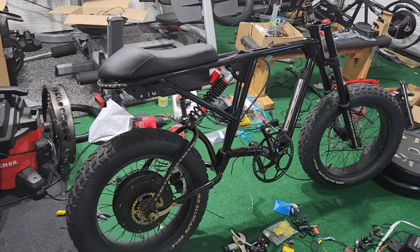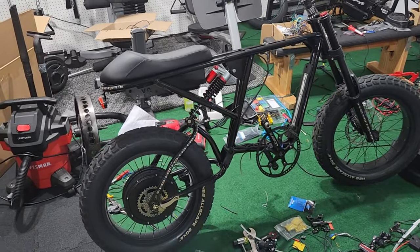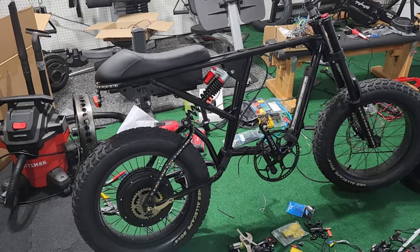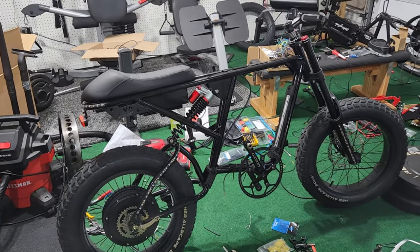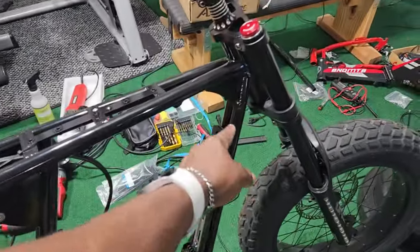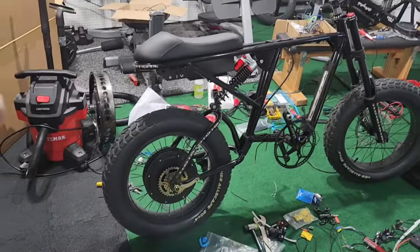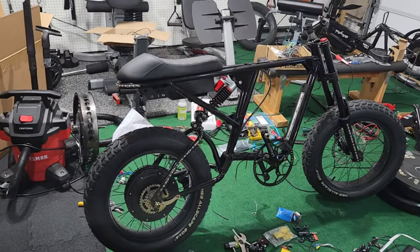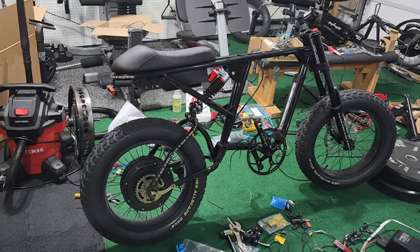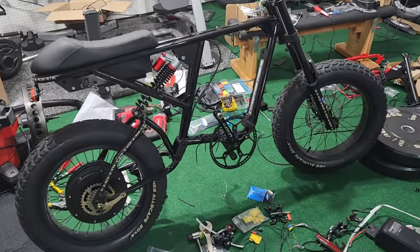From my measurements I think this is an exact replica — as far as size goes — of the Super 73 RX. The diameter here is the exact same as the Super 73, so I can only assume the rest of it is the same. They did build this bike as a copy of the Super 73, but yeah, so far so good.